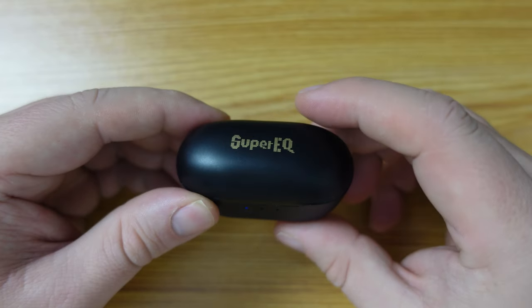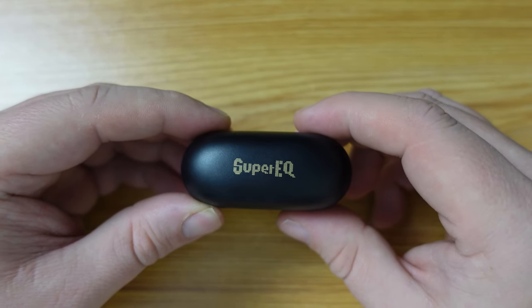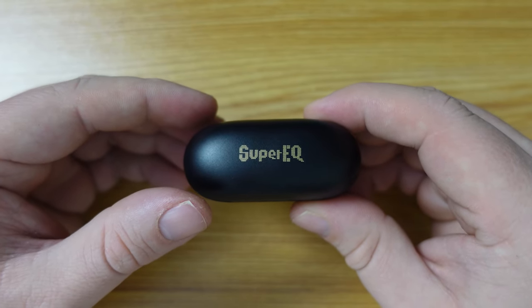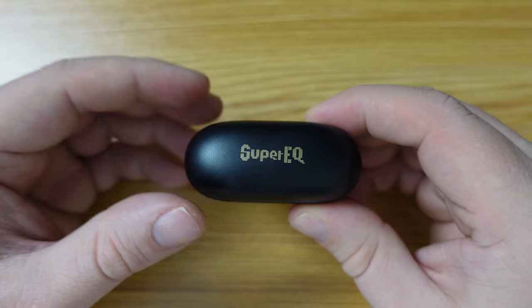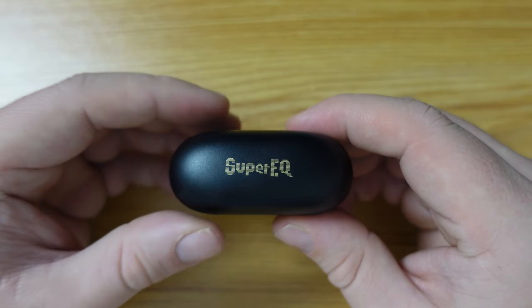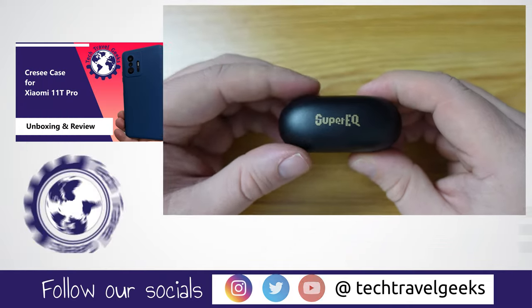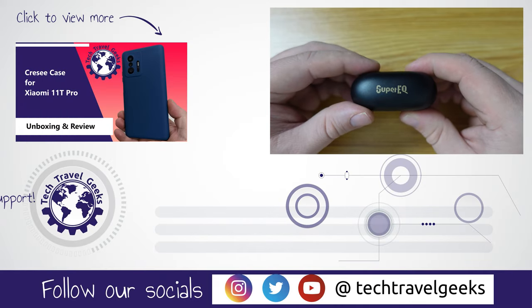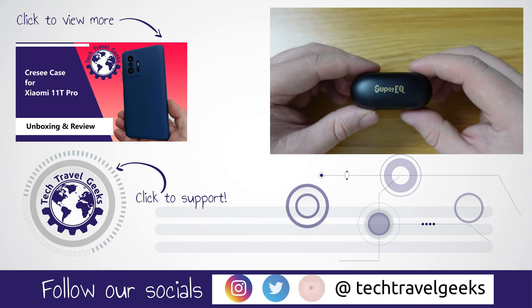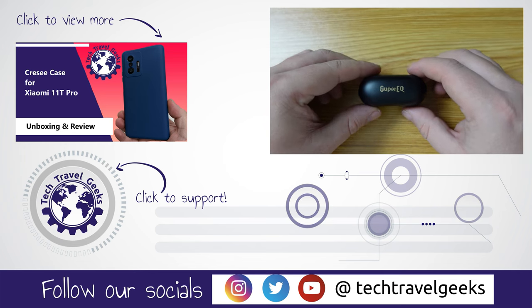Time to wrap up this video. Thank you for watching if you made it this far. If you don't already, please do subscribe to the Tech Travel Geeks here on YouTube. If you have any questions, you'd like to let us know what you think, or give us some feedback on how we're doing our videos, leave us a comment in the section below. Thank you for watching and goodbye from me!